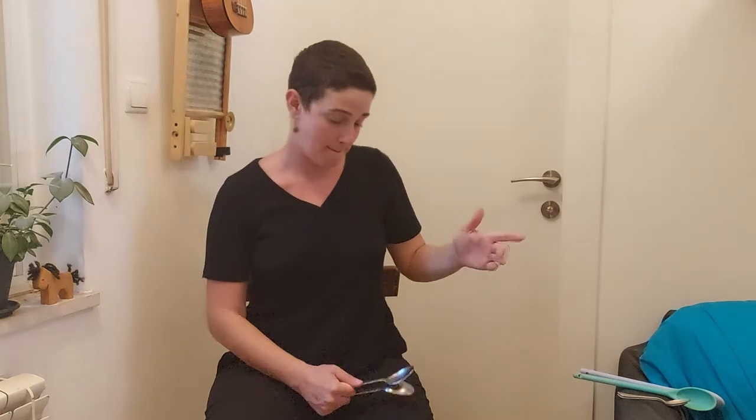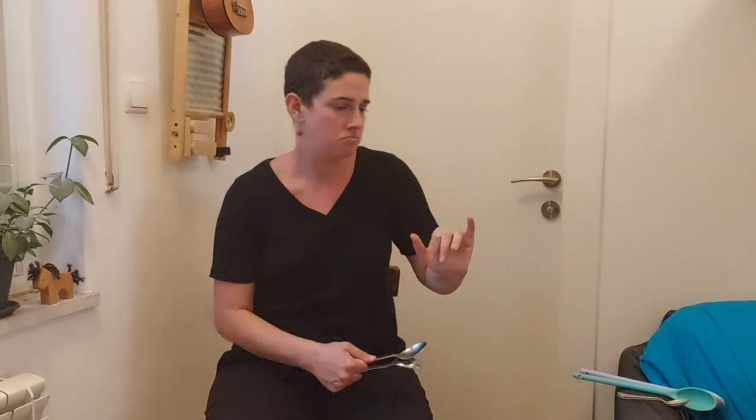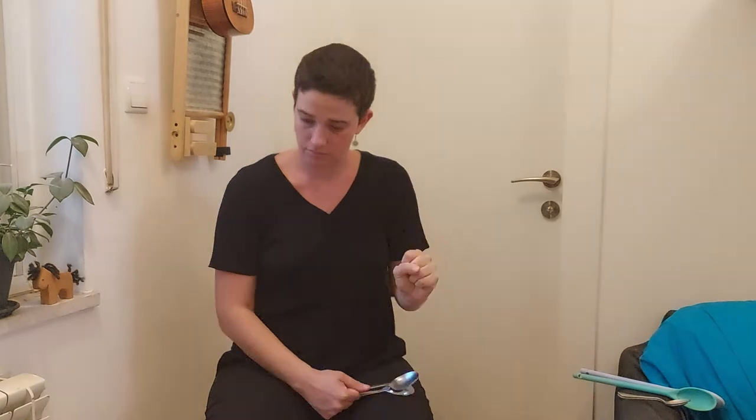Once you get a sound, let's start playing. The first technique: I can use the whole spoon or just the tip, and that way have two different sounds and I can create rhythms. Play around with that.